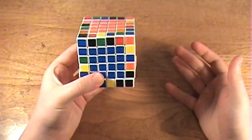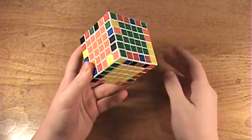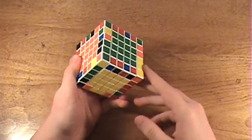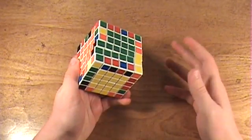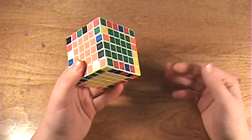And then you can set it up. Okay, I believe that's all I need to show you for setting up the centers. If you find a case that I did not show you, then just experiment around with it. You should be able to figure it out based on all the information that I've already given you.